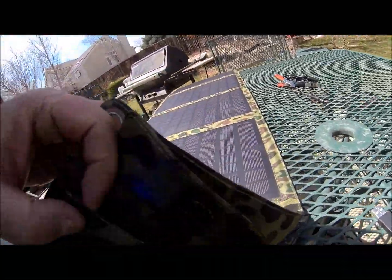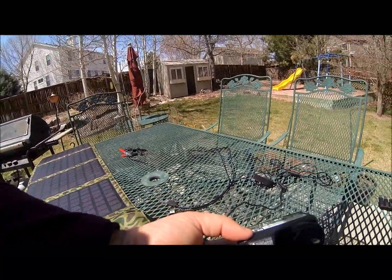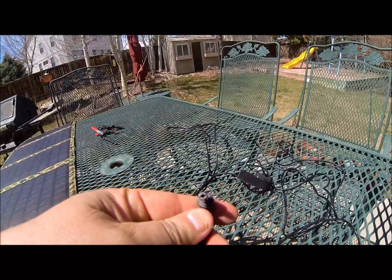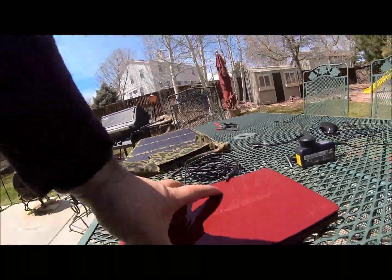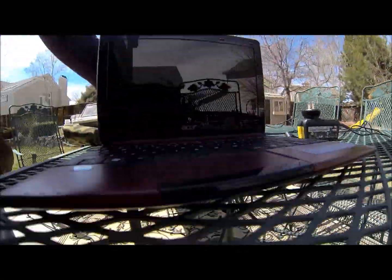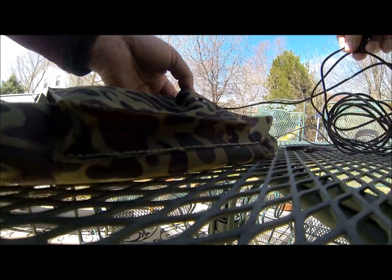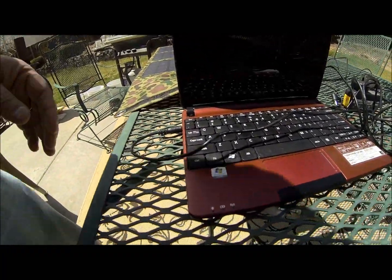If you look inside here you should see that the light is on, which means it is getting full power. This is the charging cord for my laptop — it's a 19-volt charger, and the end of it is the same connection as this cord. Let's open up the laptop. You can see none of the charging lights are on right now. Let me plug this in over here, and we'll take the other end and plug it into the laptop.